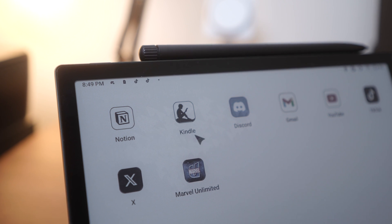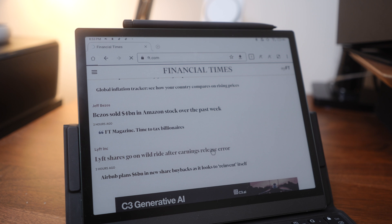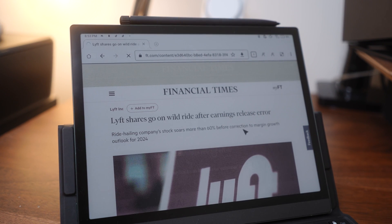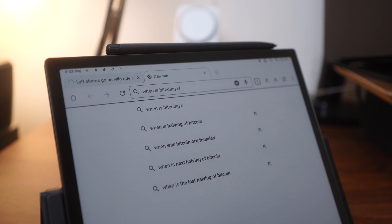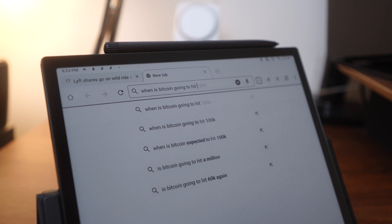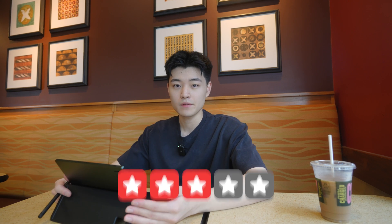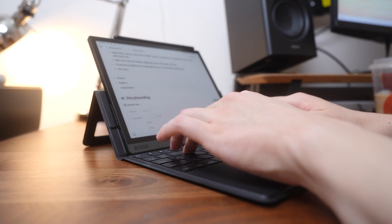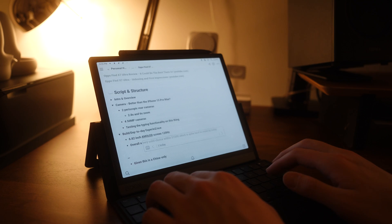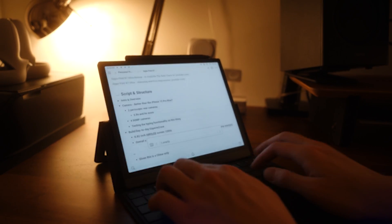The lag is definitely more noticeable when you're moving the cursor around, and that makes it quite hard to use if you're not just typing on an unformatted document. You'll notice the same thing if you try to do any web browsing — it's definitely possible if you just need to Google something or find a news article to read, but it's not an ideal web browsing experience compared to an iPad or laptop. Overall I'd give the typing experience a solid 3 out of 5. The biggest benefit is being able to work directly in Notion or any other app with a full keyboard experience that doesn't strain your eyes, like if you're trying to get some work done before bed.